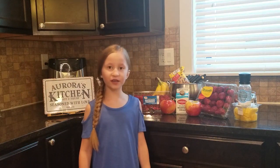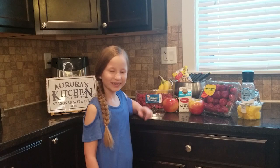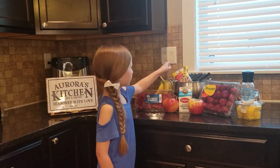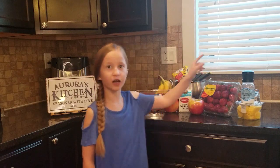Now I'm going to show you the ingredients. What we need for the fondue is a fondue pot, chocolate chips, heavy whipping cream, and a pinch of salt.